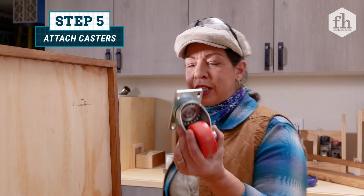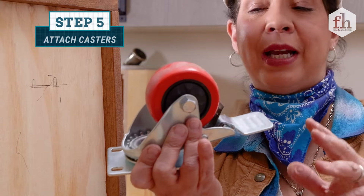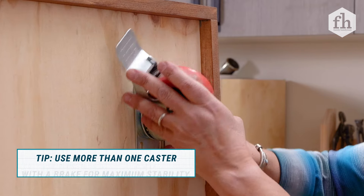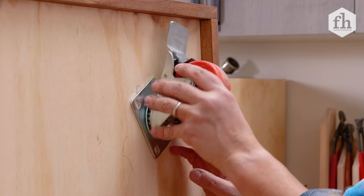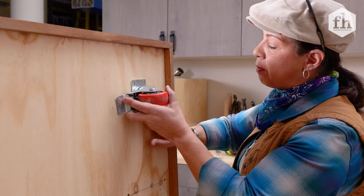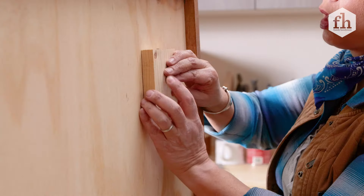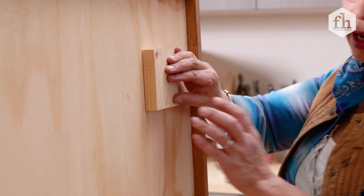Time to put in the casters, and we want to make sure that we use at least one caster with a brake. I need to make sure that when the brake is released and I position my caster as it swings around, that this piece doesn't impede with anything. My measurement is four inches so that I'm clearing there and clearing there as I come around. I've got a little scab piece here to give us just a little bit more strength with our casters.